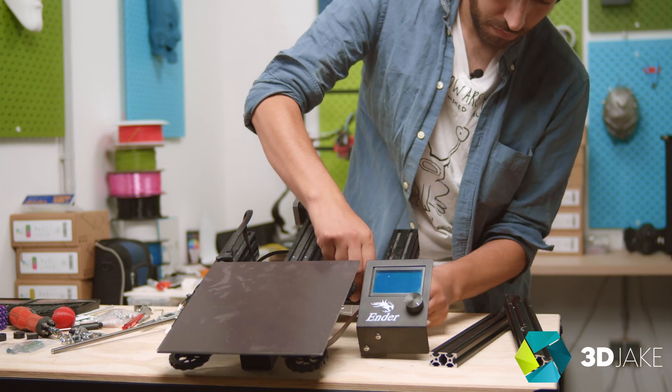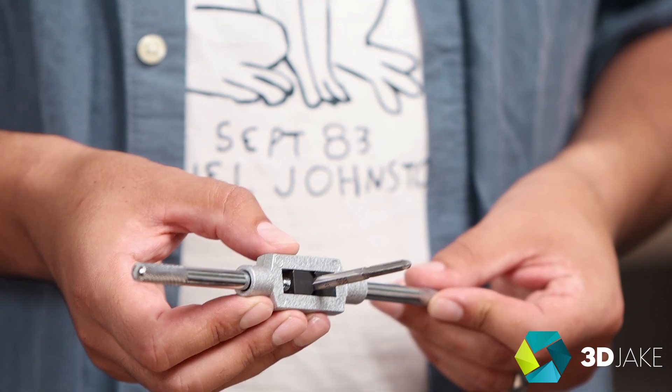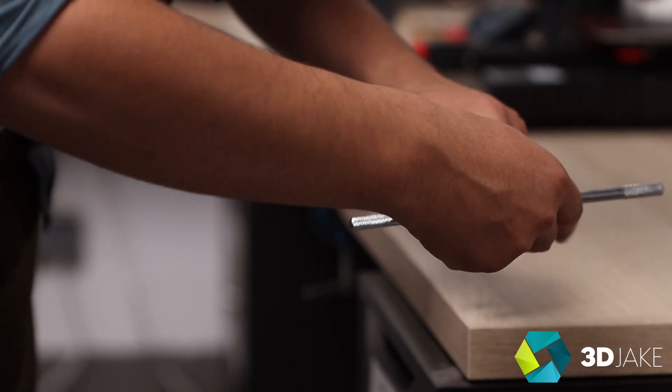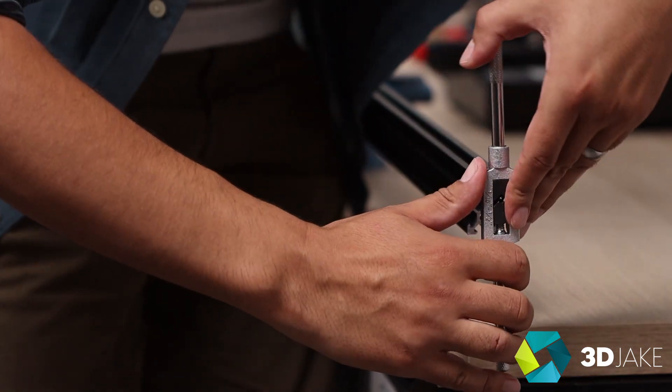This is one of our vertical profiles and we need to tap the ends for the screws to fit in here. Depending on what aluminium profiles you use, you may or may not need to tap the profiles. Some come with a tapped M5 centre hole and some just have smooth bores, but I love tapping anyway.